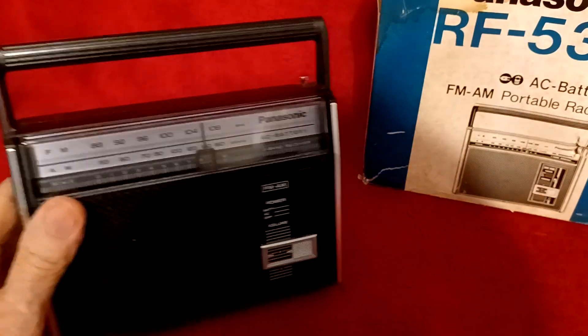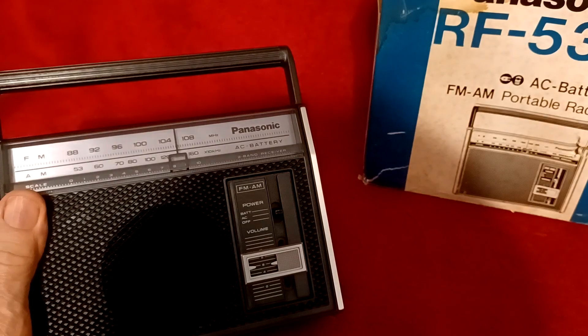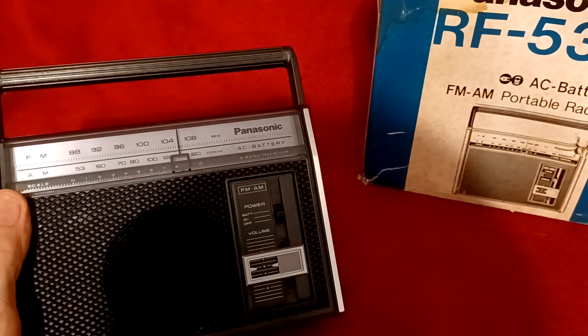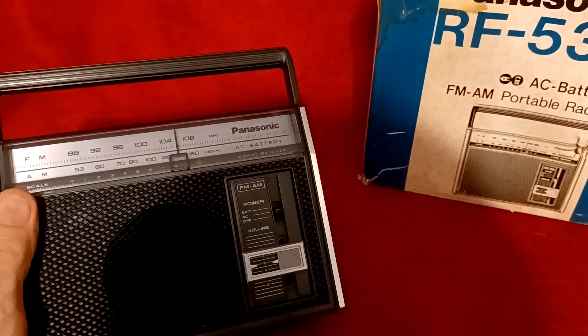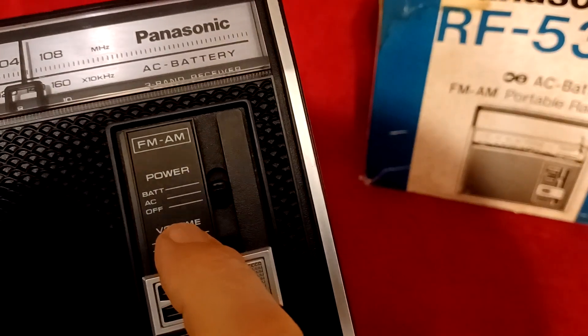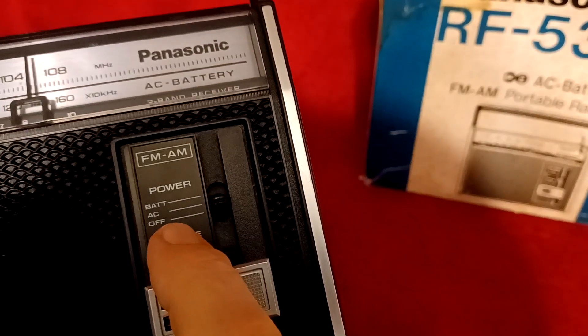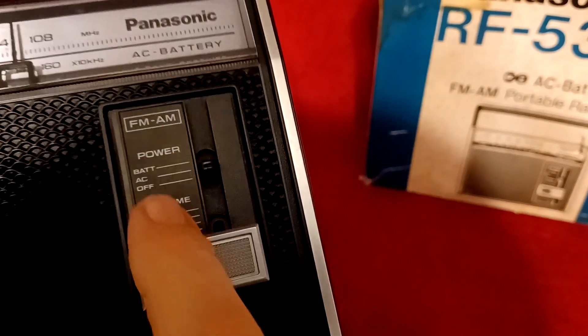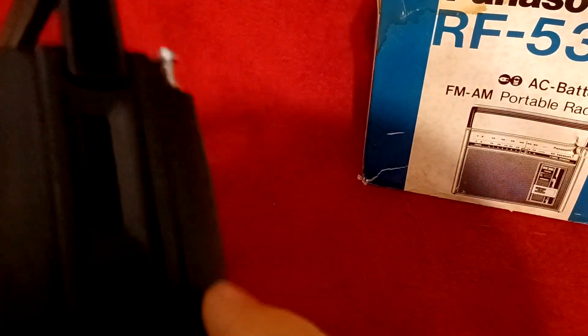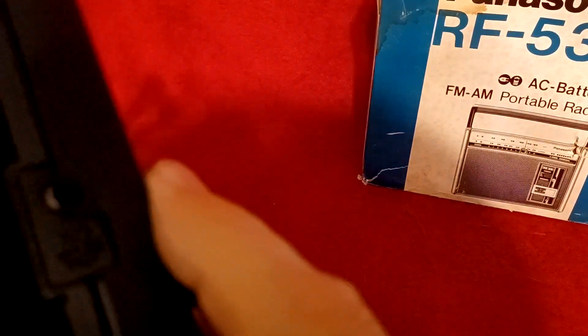This is an AM-FM portable radio. It's AC and DC. DC uses two AA batteries — fresh batteries that don't leak. On the front we have the band selection, on-off for either AC or battery, and then the volume control. Over here is the tuning knob, and that is the earphone jack.